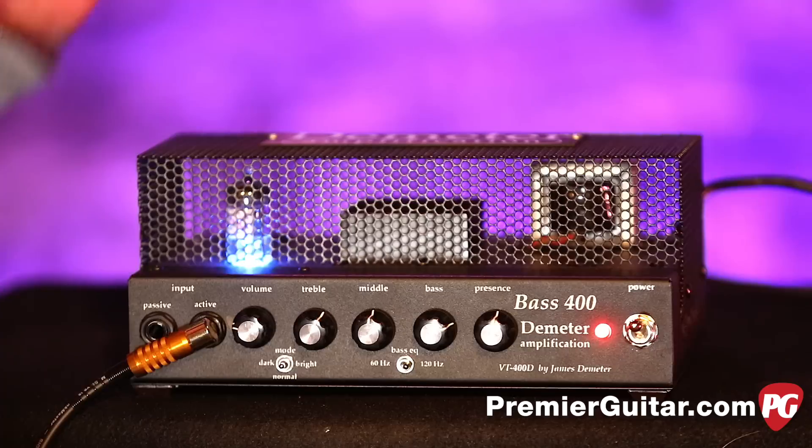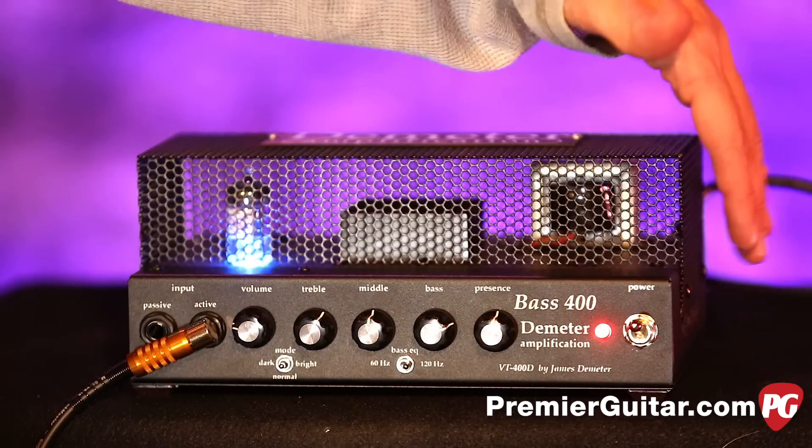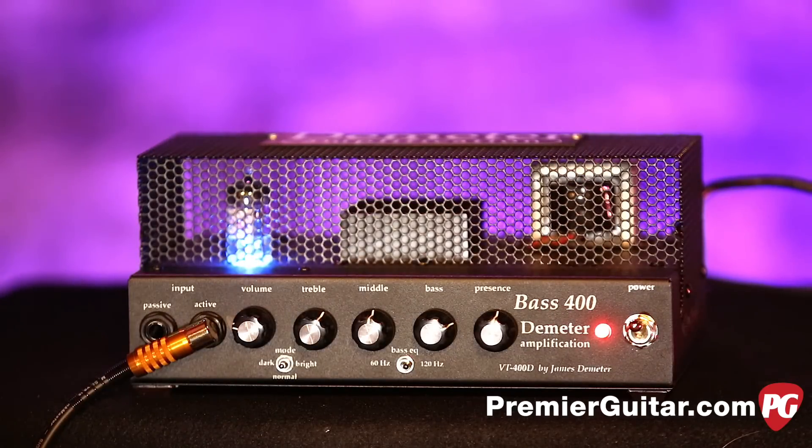This is the cage design — they also have a version that is completely enclosed like your normal standard head. You can notice the glow of the 12AX7 hand-picked tube in there, letting you know we're on. It's a very simple layout and I'll run you through that real quick.